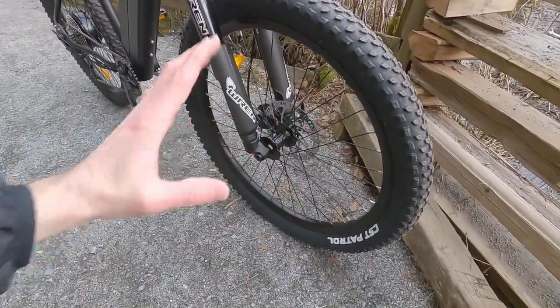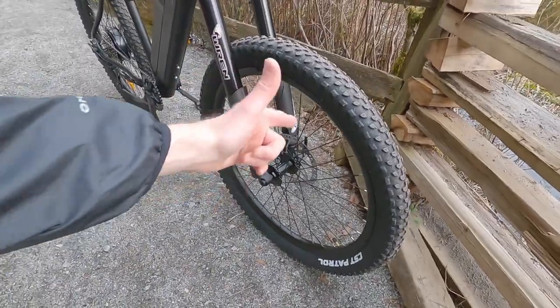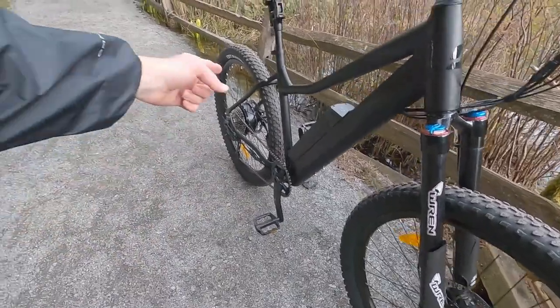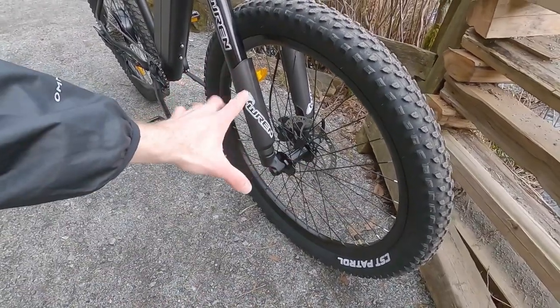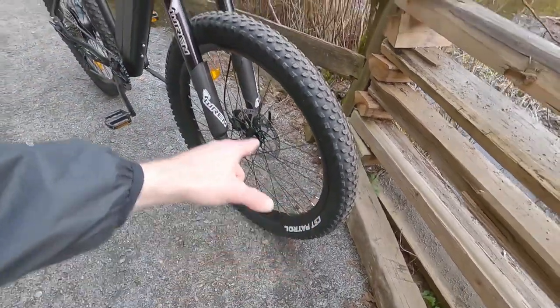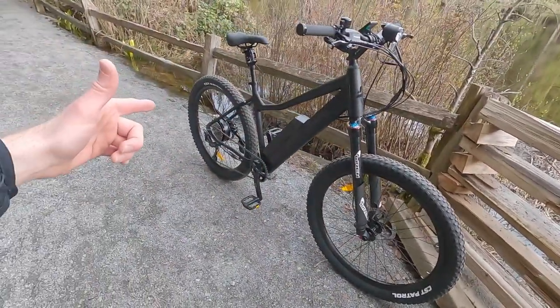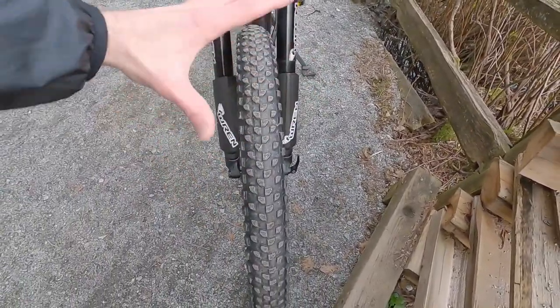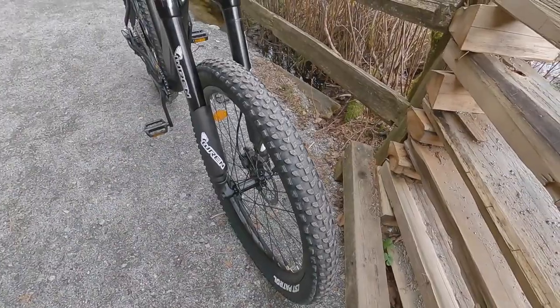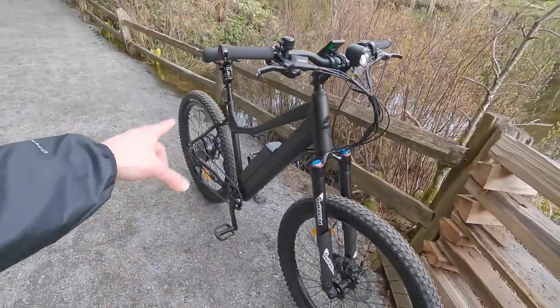This thing comes with boost hub spacing up front, which is a little bit wider and gives you a sturdier spoke bracing angle. The spokes are thicker — 13 and 12 gauge versus 14 gauge — so that gives you more strength, and especially with a hub motor that's a nice thing. There's a 15mm through axle up front and I love that all the hardware is black: black hub, spokes, and rims. These CST Patrol tires are very nice — they're 27.5 by 2.8, so they're plus-size. Plus is like 2.6, 2.8, 3.0, so this is solidly in plus-size territory. You can really see that the tire is wider, which gives you more float, traction, and nice deep knobs, plus comfort — and for a hardtail that's great since you don't have rear suspension.